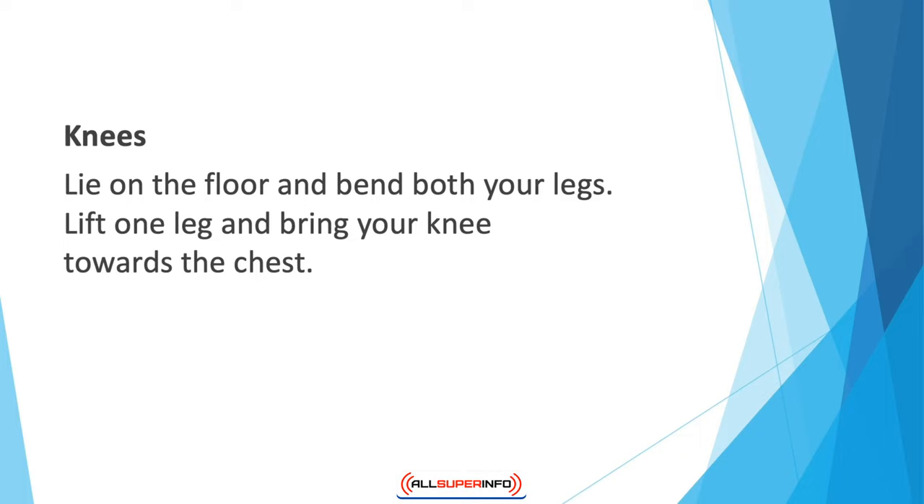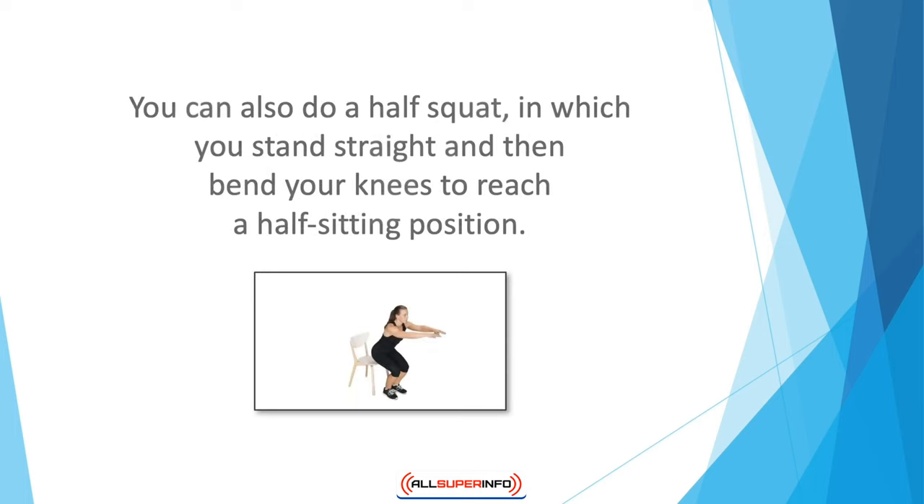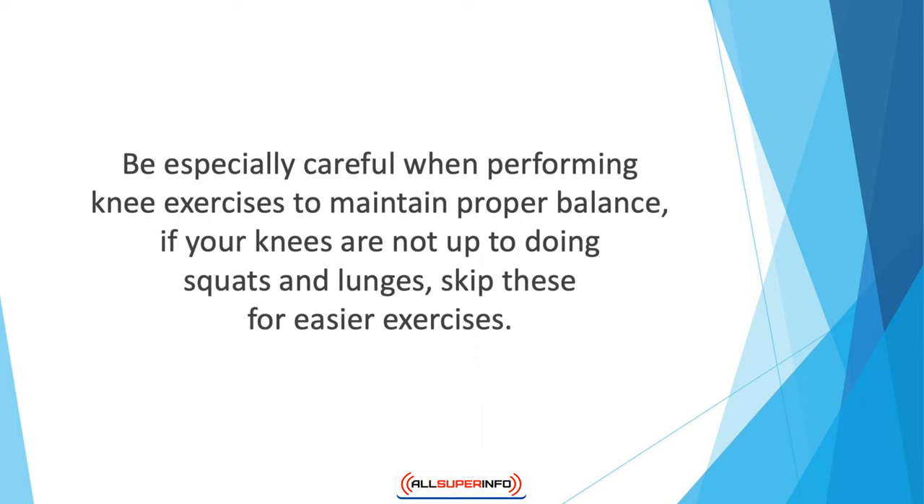For knees, lie on the floor and bend both legs. Lift one leg and bring your knee towards your chest, keep your hands linked behind your thigh, and slowly straighten the leg. Pull your straightened leg back and you will feel a stretch. Remain in this position for 30 seconds. You can also do a half squat — stand straight and bend your knees to reach a half-sitting position. In a leg stretch, sit with both legs in front of you and bend one knee; once you feel the stretch, hold for 10 seconds then slowly straighten. Be especially careful when performing knee exercises to maintain proper balance; if your knees are not up to squats and lunges, skip these for easier exercises.